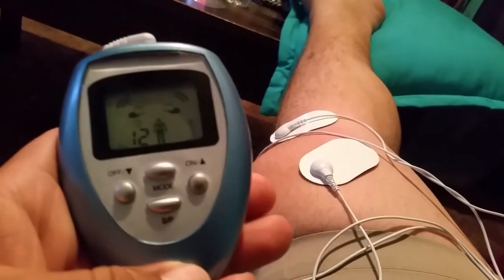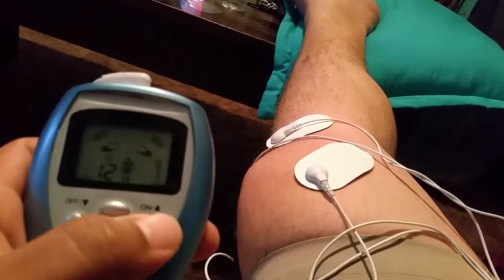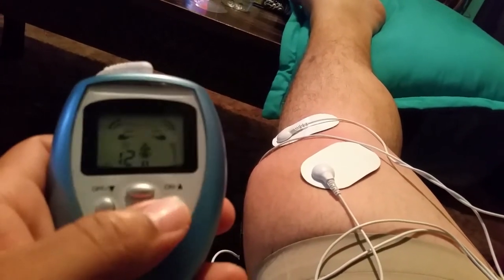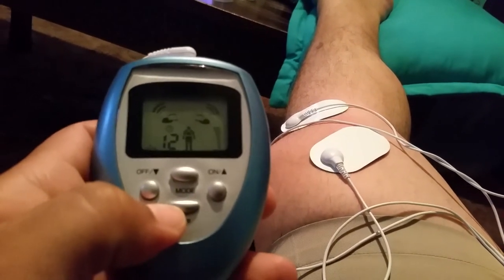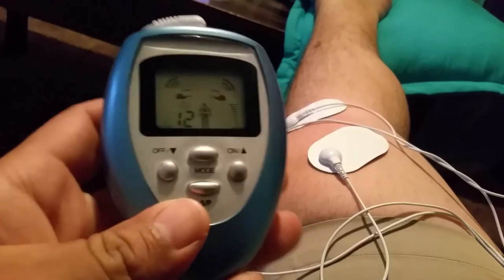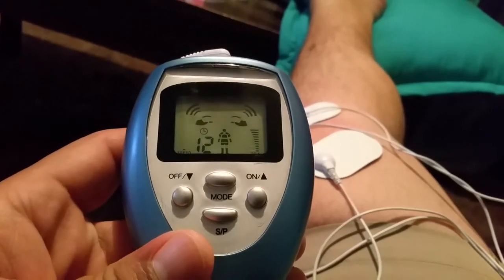It works fantastic. I'm supposed to be wearing a knee immobilizer and crutches — I don't — which is probably why my knee is hurting. But this helps with the pain big time. It's electrotherapy; if you go to chiropractors they use this type of machinery, just a lot better.